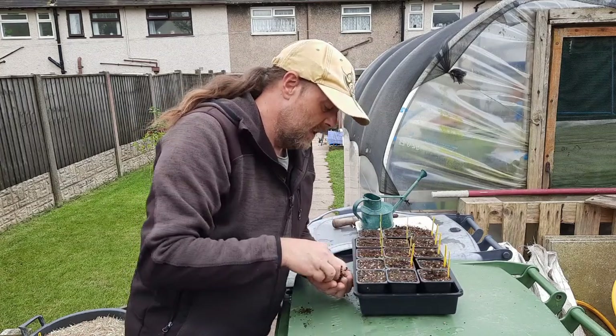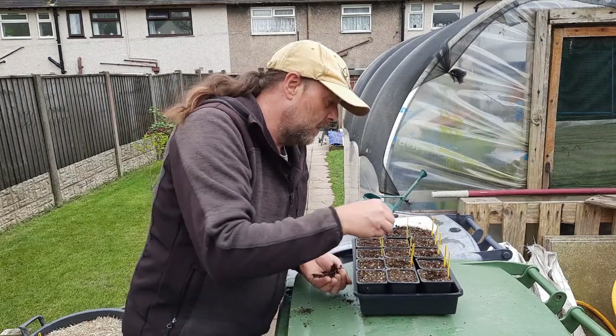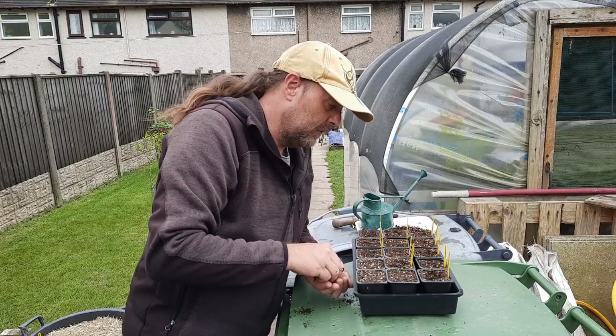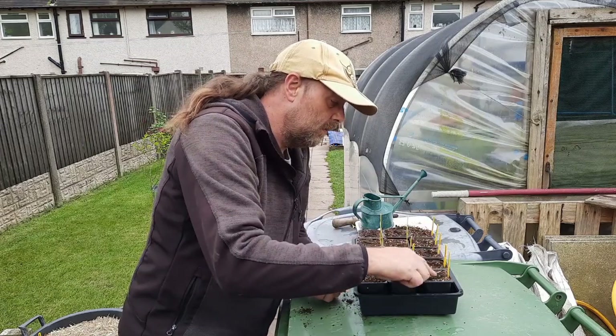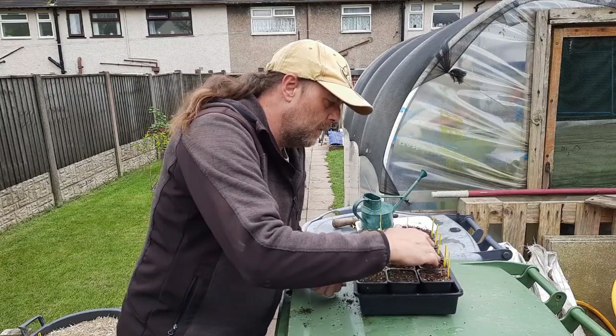Regarding feed — tomato feed for all the cucurbits; they do fine with just a plain old tomato feed. Put a bit of blood, fish and bone in the pot when you finally plant them out. Tomato feed is like a good all-round feed for most things, to be honest.